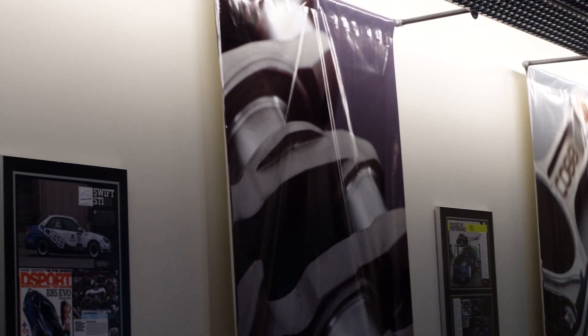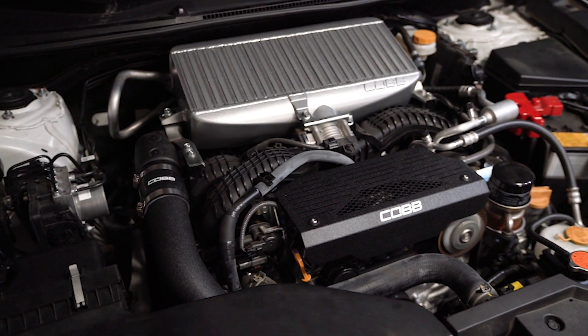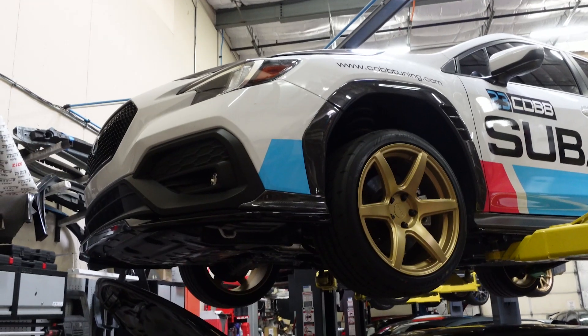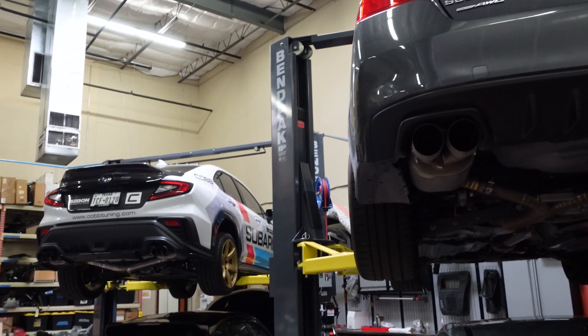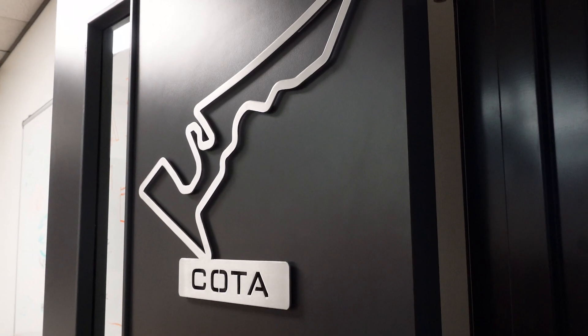Speaking of the WRX, I just returned from Austin and took the chance to check out the Cobb Tuning facility. They worked with us on getting the WRX their Stage 2 power package, which is 50-state legal — awesome for us as we're in California. We'll have a full detailed video on that coming very soon.